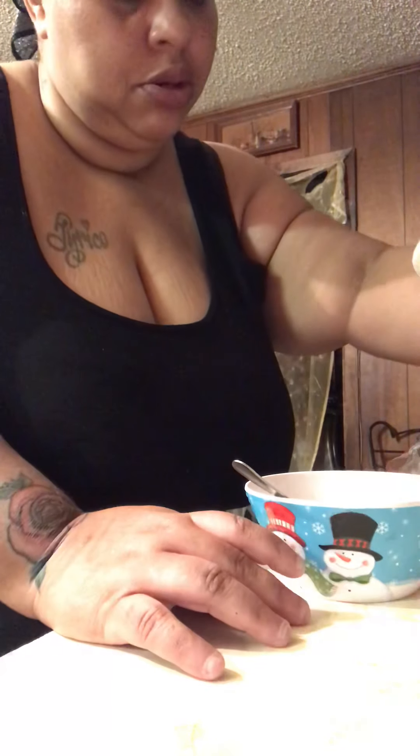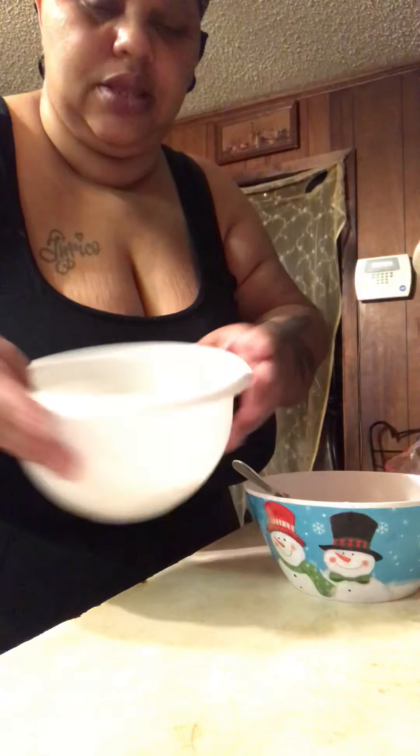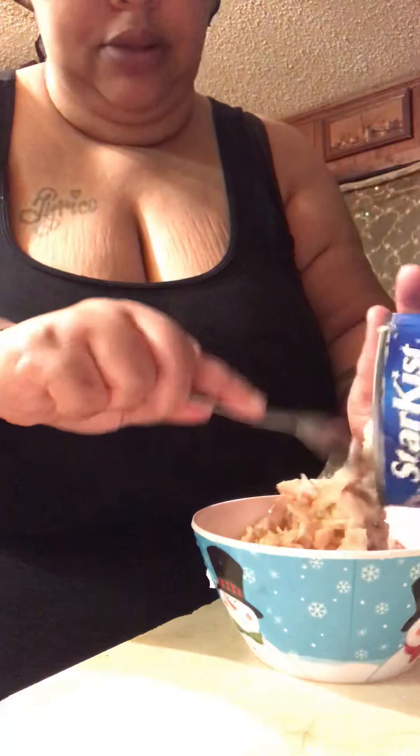Hi hello, I am about to fix some tuna fish. I have some eggs — I'm gonna put about four eggs in there. This is a big old can, that's why I say four eggs. The can is big, it's a lot of tuna.